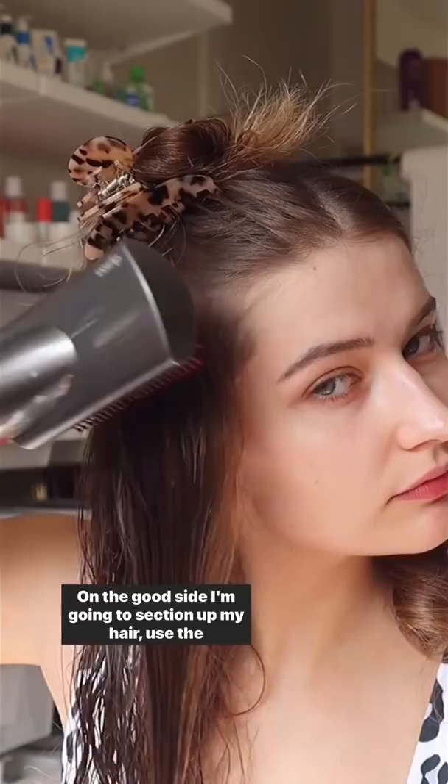On the good side, I'm going to section out my hair, use the smoothing brush to smooth out texture, then the round brush, and then use the cool shot button on the curling attachment so that it sets the curl in place. The bad side curls look frizzy and undefined, and the good side looks really nice and smooth. These are my curls after an hour — technique makes all the difference.